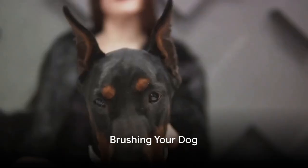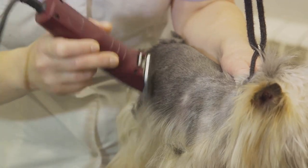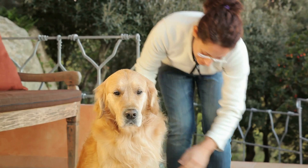Next is brushing your dog. Brushing helps to remove dirt, spread natural oils throughout the coat, prevent tangles, and keep the skin clean and irritant-free. Start by brushing in the direction of hair growth, then against it to check for any fleas or ticks.